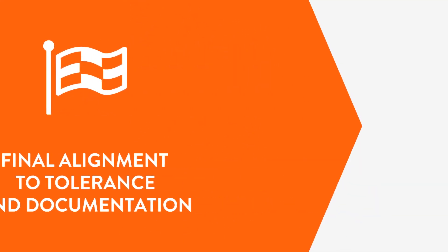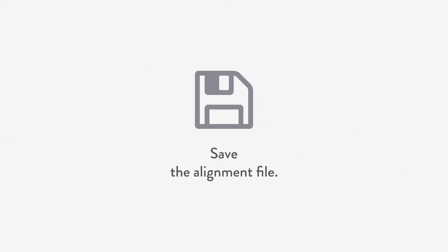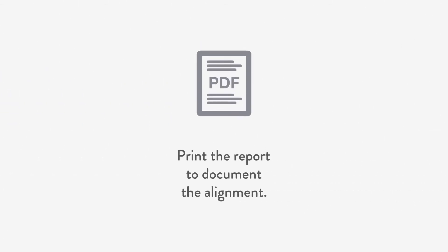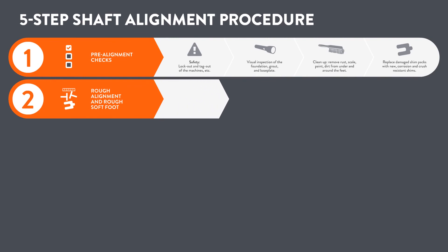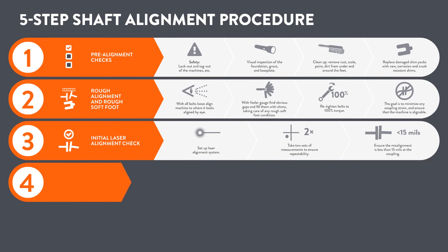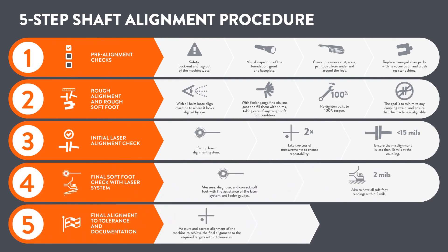Now it's time for final alignment to tolerance and documentation. Measure, make corrections, and achieve the final alignment to required targets within tolerances. Document your alignment work by saving the file and printing the report if required. To summarize, the five-step shaft alignment procedure: one — pre-alignment checks, two — rough alignment, three — initial laser alignment check, four — final soft foot check, five — final alignment and documentation.